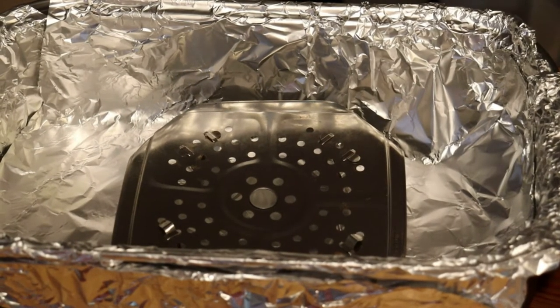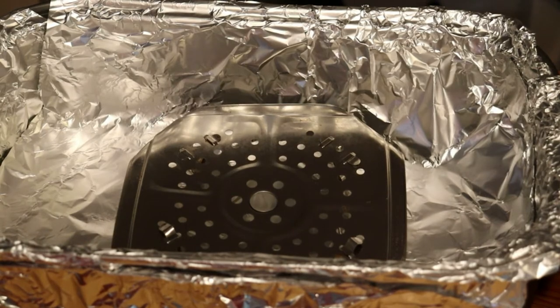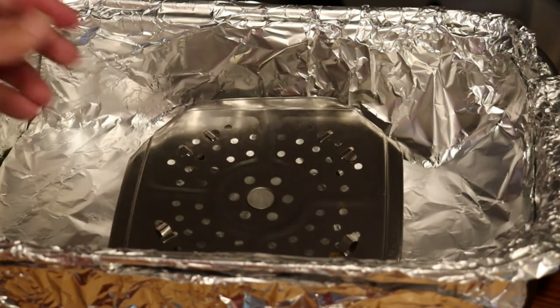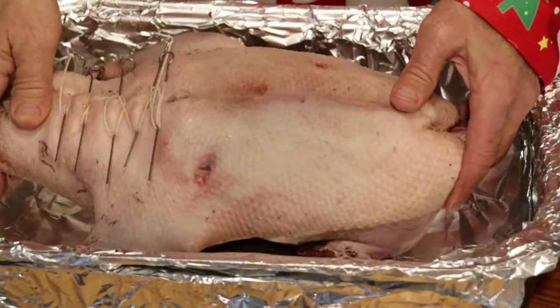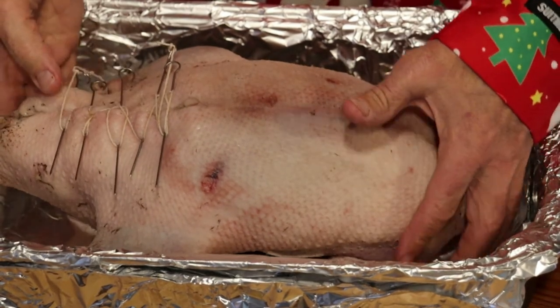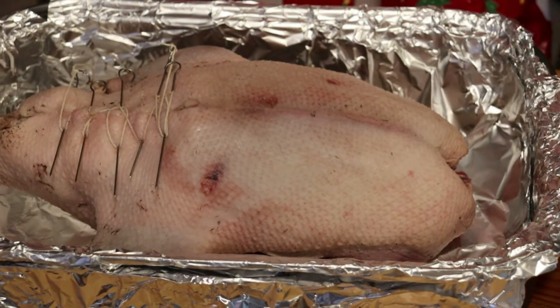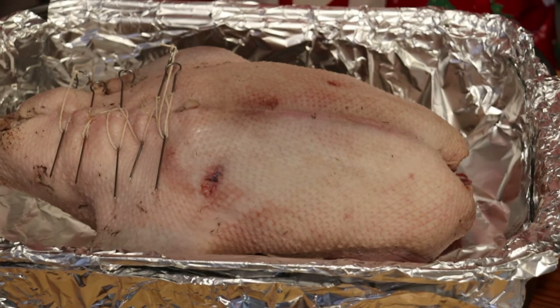I've got our pan lined with tin foil just to make cleanup easier, and I've got a metal plate in the bottom to set the bird on. In she goes. We're gonna leave it uncovered and put it at 500 degrees for 45 minutes, then turn the heat down to 250 and cover it for about six hours.